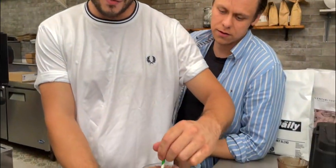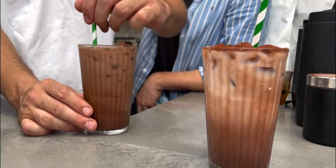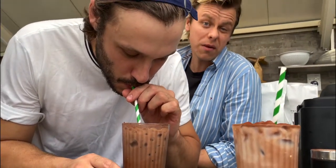The iced mocha — give it a bit of a stir. That's it with iced drinks, guys: always give them a stir, it dilutes and generally makes it colder.